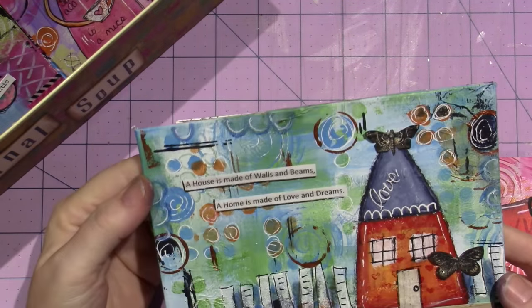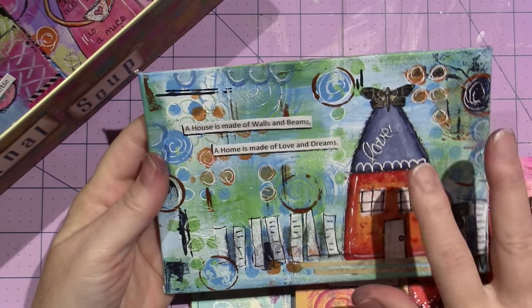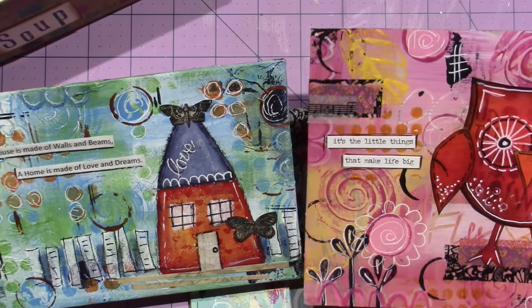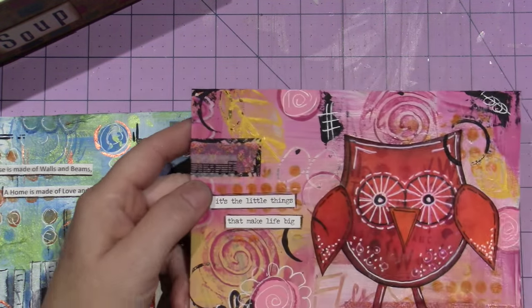This was the one: 'A house is made of walls and beams; a home is made of love and dreams.' I like this one — we painted it. I like both backgrounds, I really do. I stamped my leaves with the leaf stamp I have.